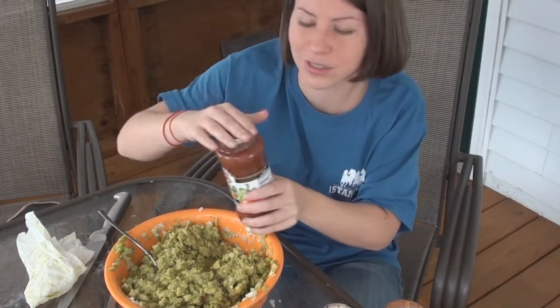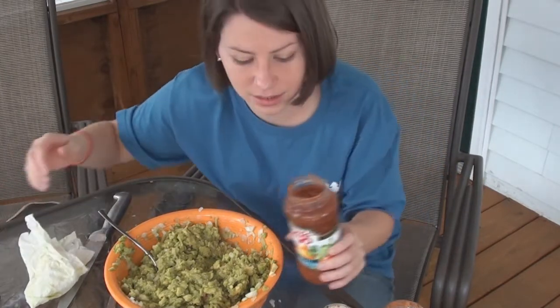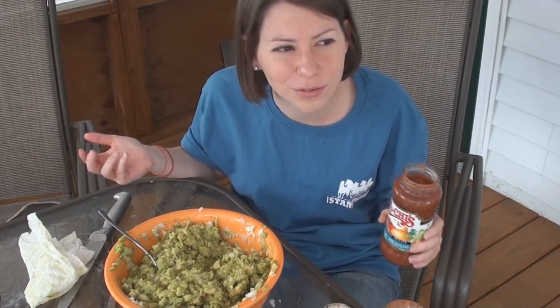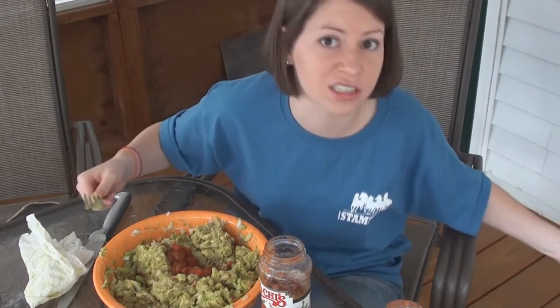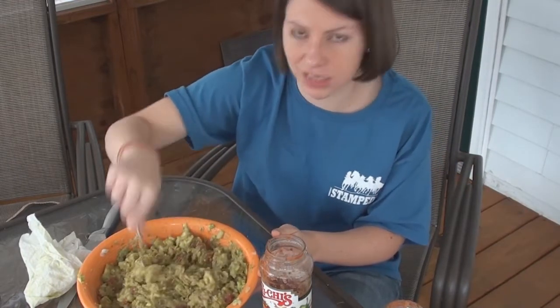And then you continue to struggle, and then you get it. Popping noise means success. Man, I told so many good jokes — I was so proud of myself. Is there like a measuring way to do this? No, there's not. You just look at it and go until it looks good. And if it looks good and it doesn't taste that way, then just keep adding things. But we're going to do the chip test now. Chip test.